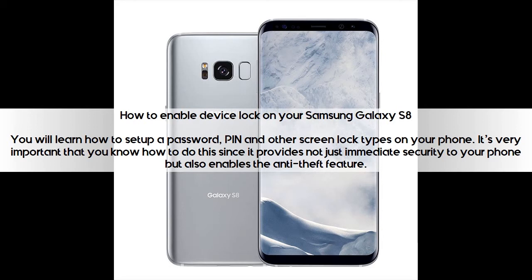How to Enable Device Lock on your Samsung Galaxy S8. You will learn how to set up a password, PIN, and other screen lock types on your phone. It's very important that you know how to do this since it provides not just immediate security to your phone, but also enables the anti-theft feature.